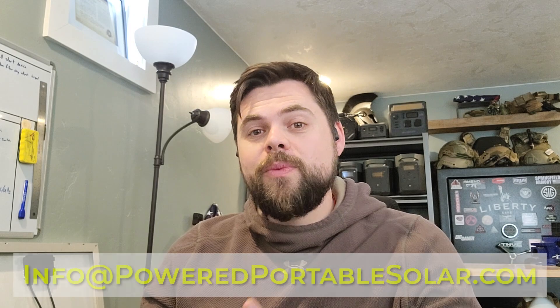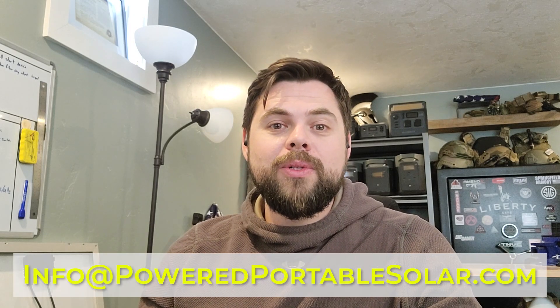Hopefully those examples helped you understand why you can't get 240 volt split phase power from just a single unit and expansion battery — you must have two inverters. Or, in the case of the Zendure Super Base V, it has a built-in split phase inverter that can do single phase and split phase all in one. You generally only see that in residential house installations, but Zendure is bringing it to the portable market. Thanks guys — prepare for self-rescue. If you want help, shoot an email to info@poweredportablesolar.com.